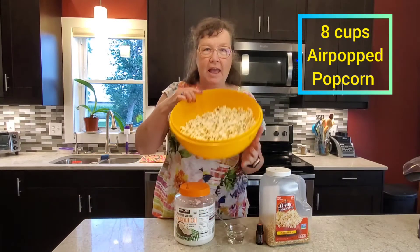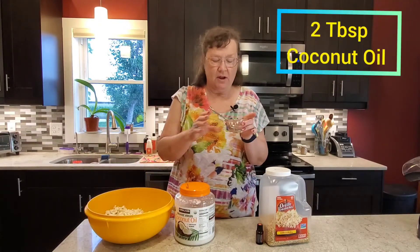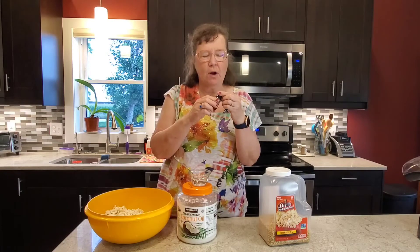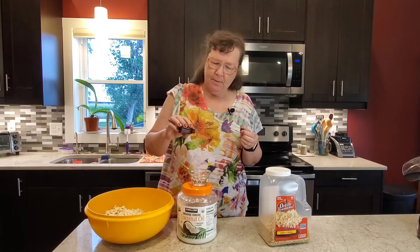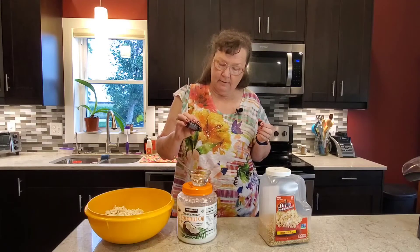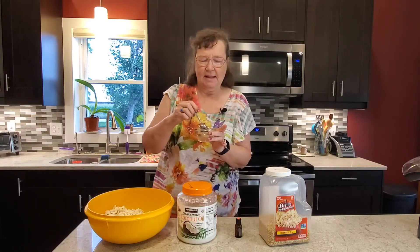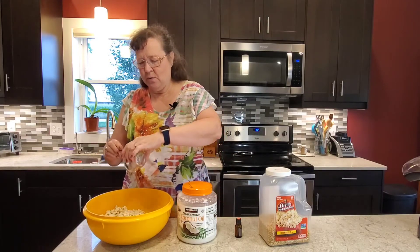We have air popped our popcorn. I have melted about two tablespoons of the coconut oil, and now I am going to add about five drops — between three to five drops. I'd probably start with three; you can always add more if you would like a little more flavor. But I know I like this, so I'm going to add five. I'm going to mix that up and add it — just pour it over your popcorn.